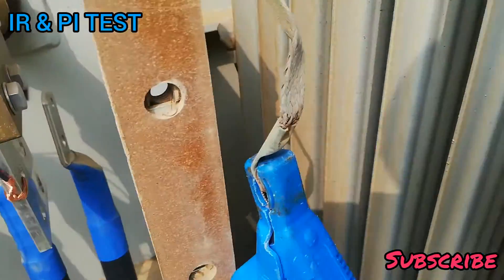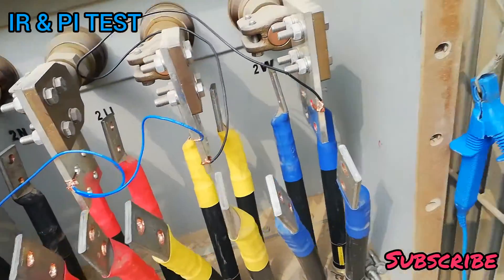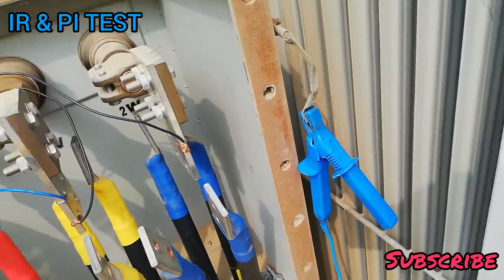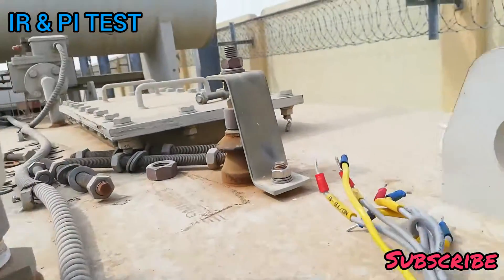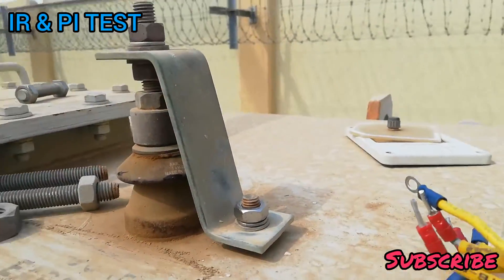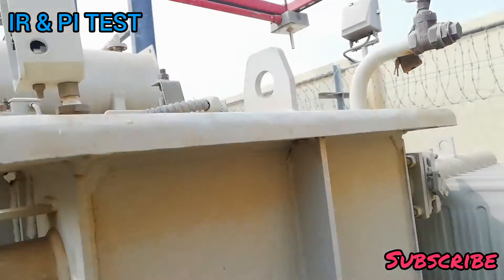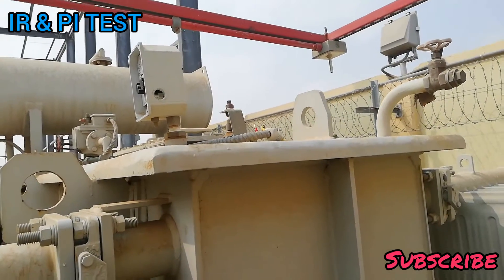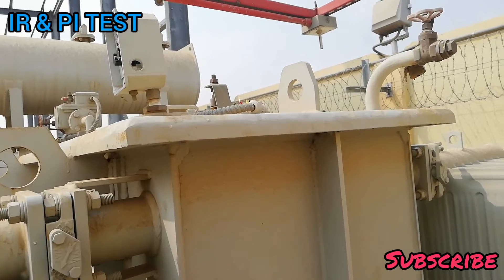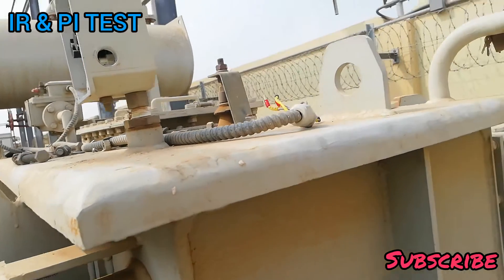We check insulation between the low voltage winding and earth. After that, we check insulation between the transformer core and earth — we remove the earth connection and then check the insulation between the core and earth.